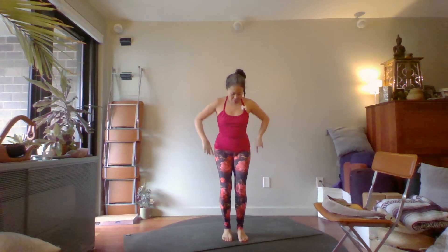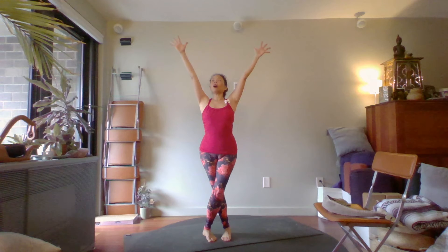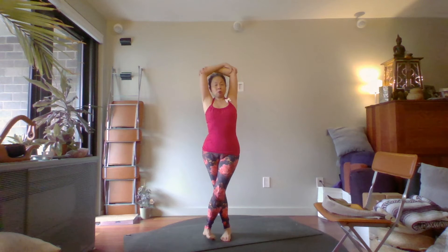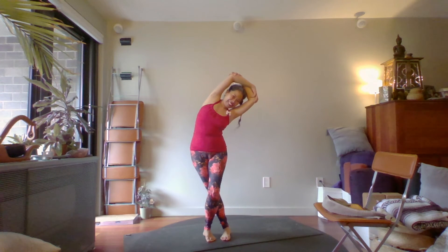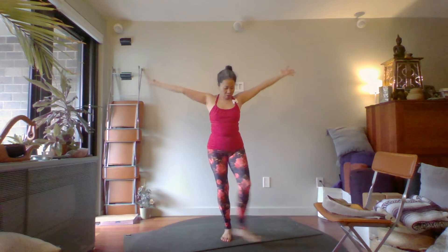Let's work with the lower half of the body. Take the right leg and place it over, keep the body facing forward, then inhale the arms up, bend the elbows, hold on to opposite elbows. Try not to let your hips twist — keep the hips forward and the shoulders forward. Breathe here and exhale side bend over. Inhale up and side bend the other way. Inhale up, exhale side bend, inhale up, exhale side bend. Then free your hands and undo the legs.